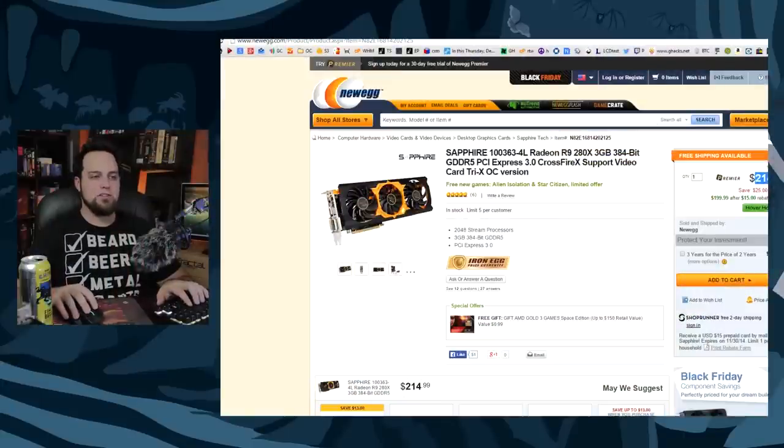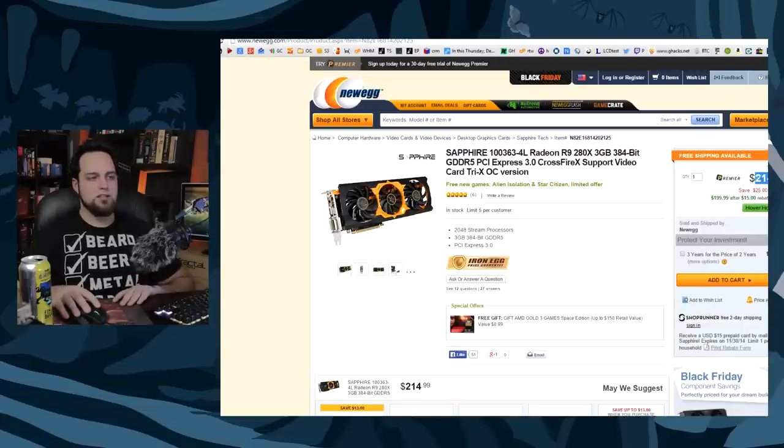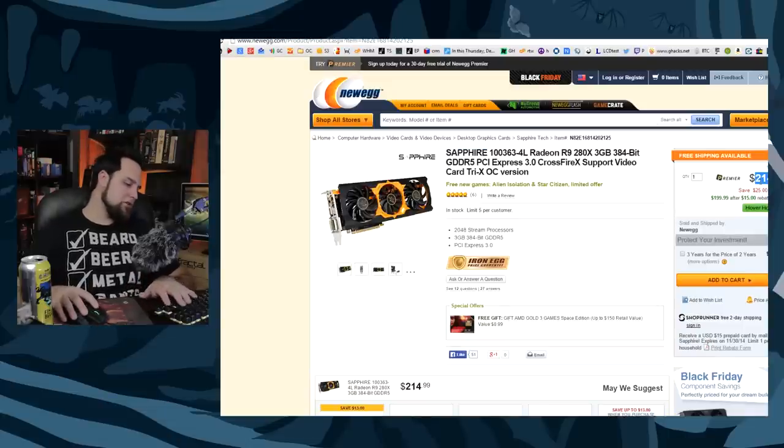Let's step down one more time and check out the R9 280X. It's on sale for $214, and it's Sapphire-branded. Sapphire makes the reference stuff for AMD, so they get to play with the architecture before anyone else — they really know it well. The 280X is one of the best cards out there for 1080p maxed-out gaming all day long. Pair it with the 8-core and you've got a ridiculous price-to-performance machine.